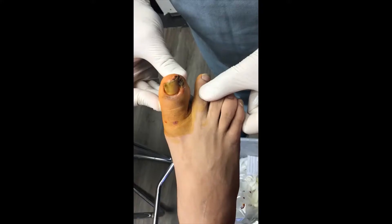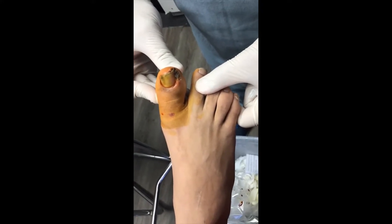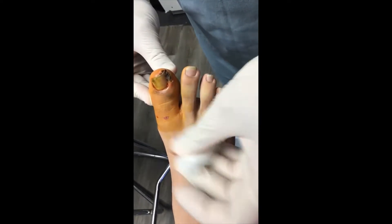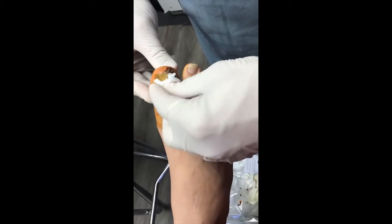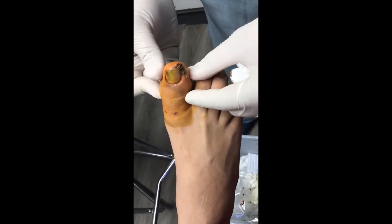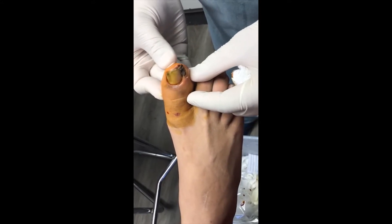Hi, this is Azar Foot and Ankle presenting ingrown toenails. If your toe looks like this, you need to see a foot doctor. This patient went to urgent care and his primary care, and kept getting the runaround. This is not his first ingrown toenail — this is his fourth one.